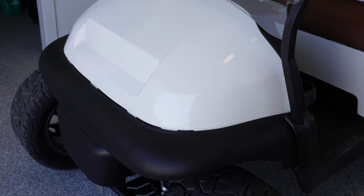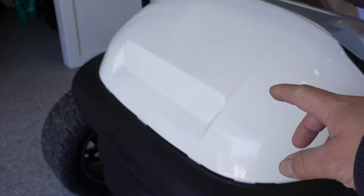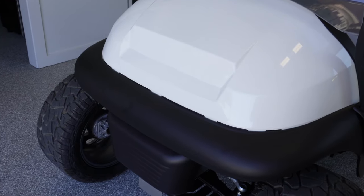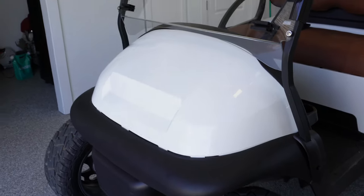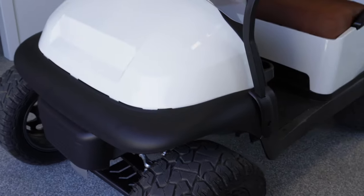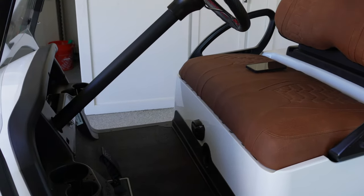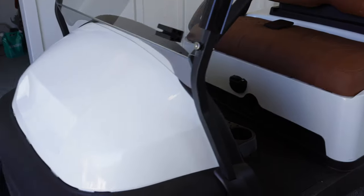This cart has the original Precedent body on it. I actually ordered — the surprise I was keeping from you — a Tempo cowl and fascia and front bumper, and was going to convert this over to look more like an Onward with the LED headlights. I have all of those parts with the exception of the headlights. I was going to build a custom front bumper, maybe even a winch, kind of make this an all-purpose vehicle. Things like where a winch would come in handy, or I thought about making maybe a little snowplow for this one.